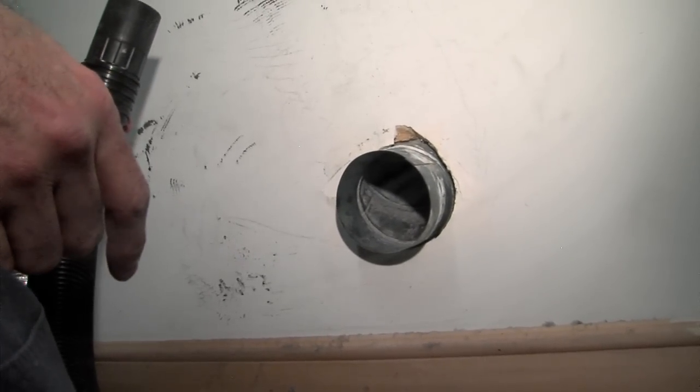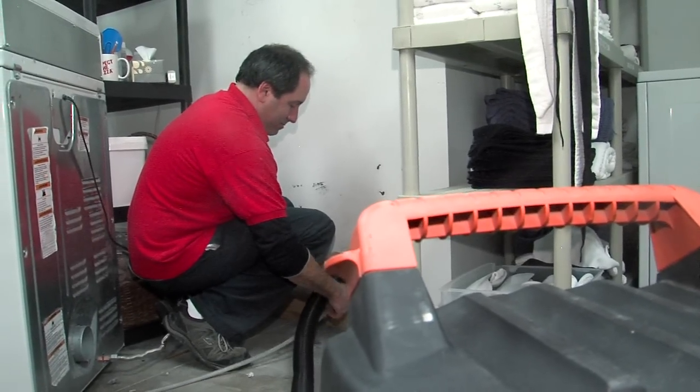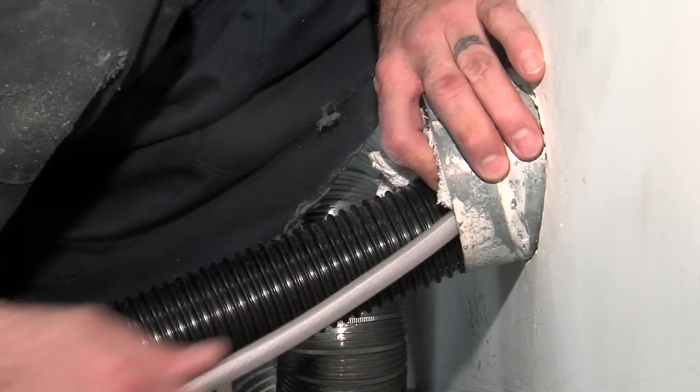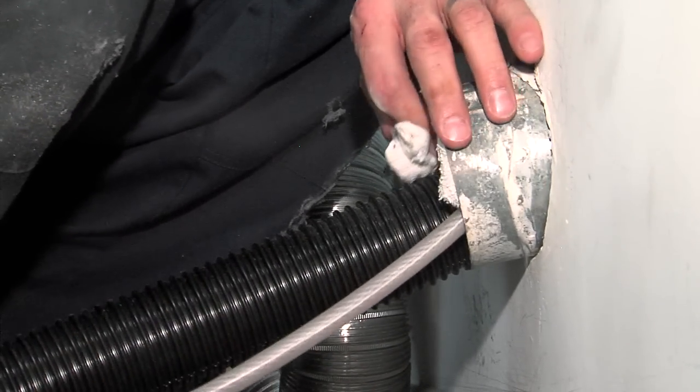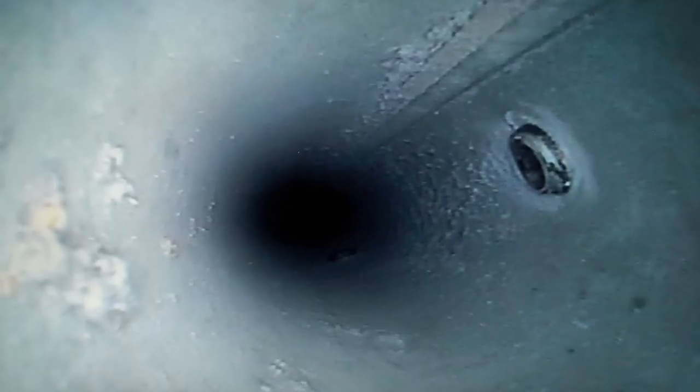Now we're going to go ahead and clean this stack out here going up to the top. This is just where that air whip is breaking up all the debris inside there, and then the shop vac running is just going to keep pulling it out. When I make this elbow, you'll be able to get a good shot — yeah, a lot of stuff. That's all the lint that just built up.